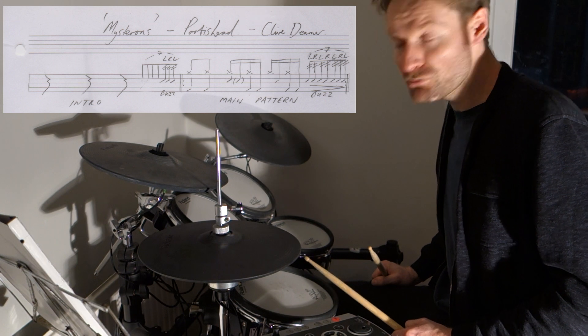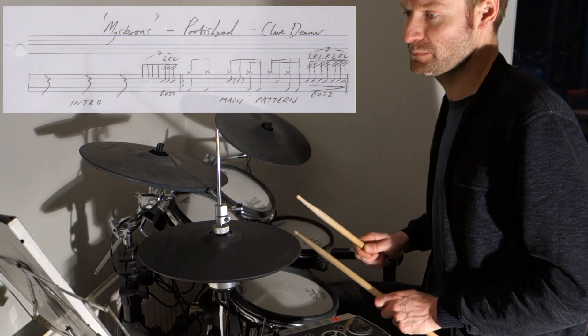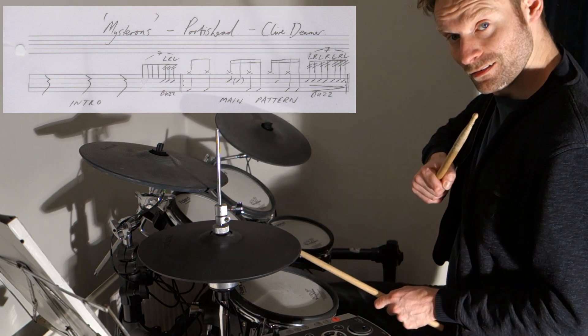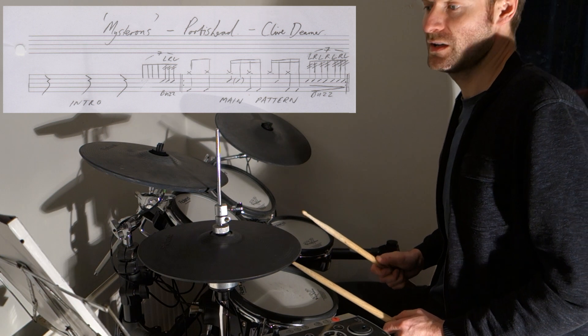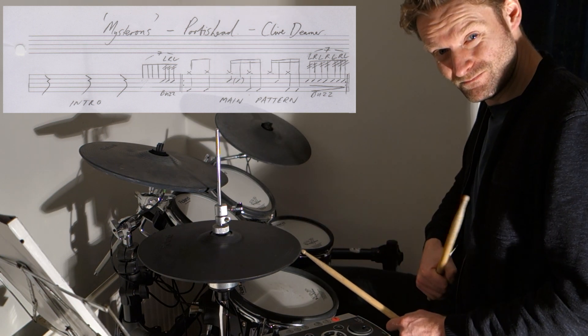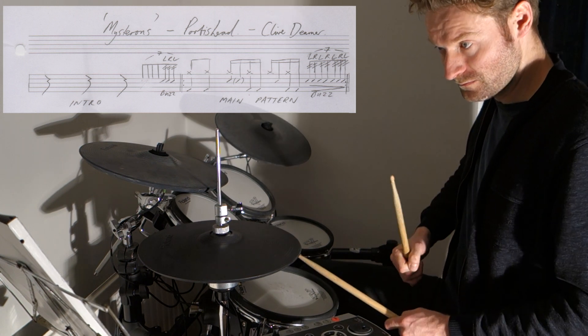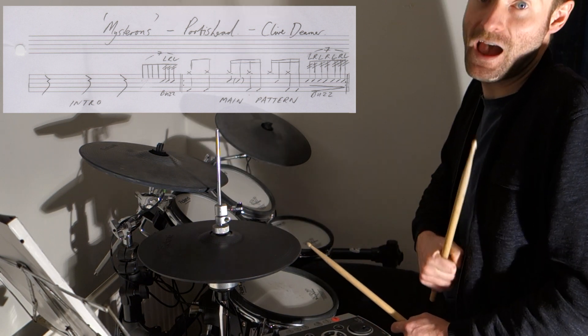And then beat three is kind of the second accent backbeat. And then we've got a double sixteenth note bass drum after that. So that's three, four — three, four.